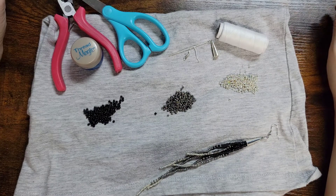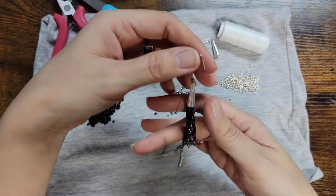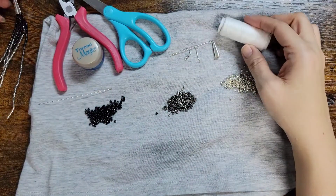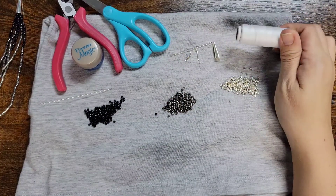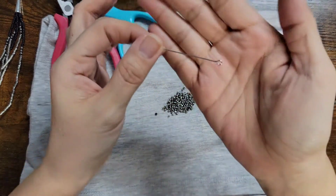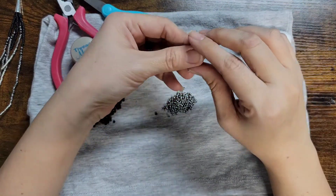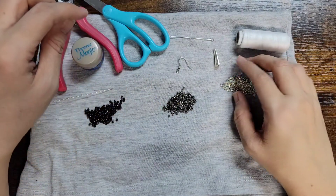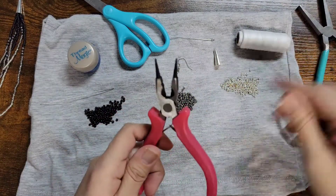Hey guys, welcome back to Pots Mama Bear. Today is another earring tutorial on how to make this cute tassel earring. What you're going to need for this video is some string — I am using regular sewing thread, but there are other threads you can use — one of these wires with the loop on the end of it, and one of these cones.